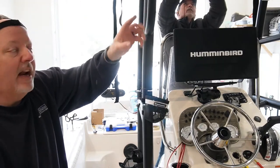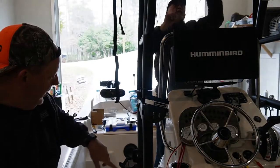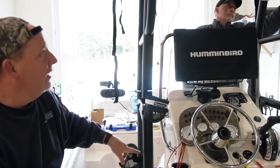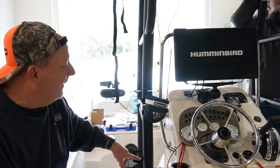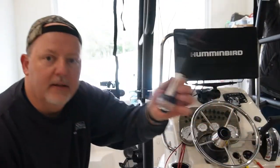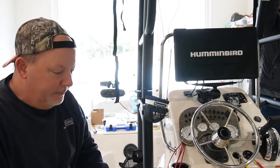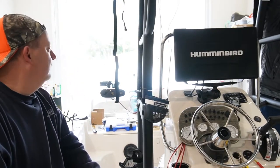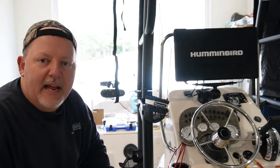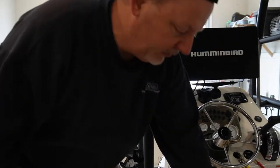The t-top lights on the inside — all the little small LEDs will be on one switch. We've got some courtesy lights to mount on the side of the console. I think that's it, and then we have this anchor light and it'll come back to the anchor light switch. Anyway, I'm going to work on that and try to show you what I'm doing as I go.